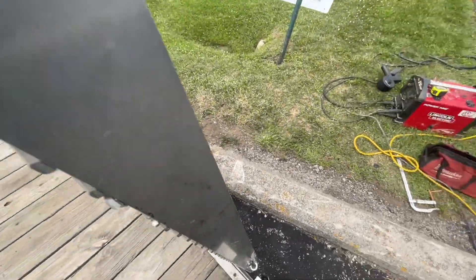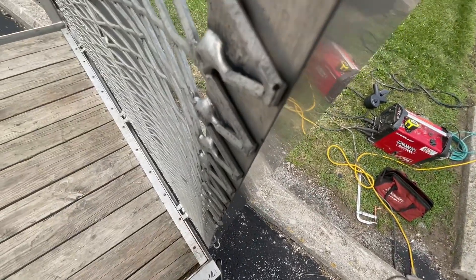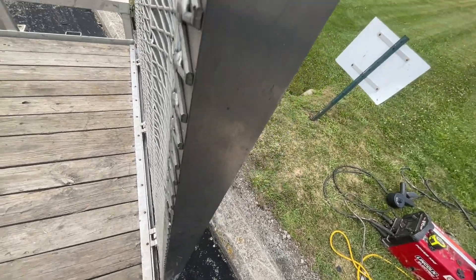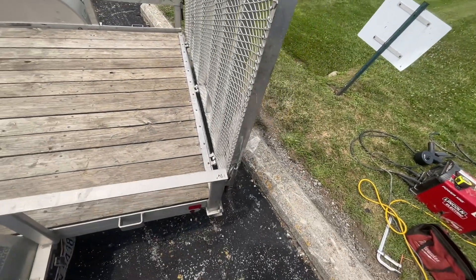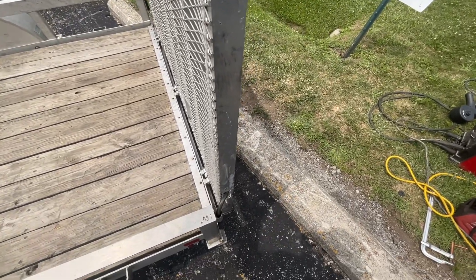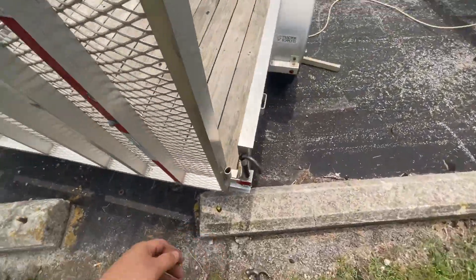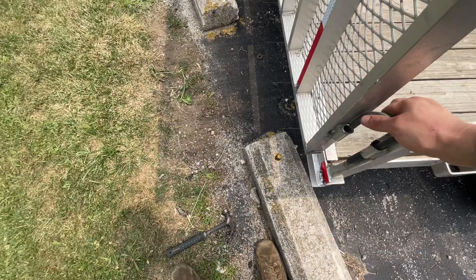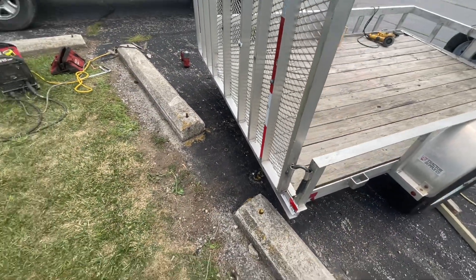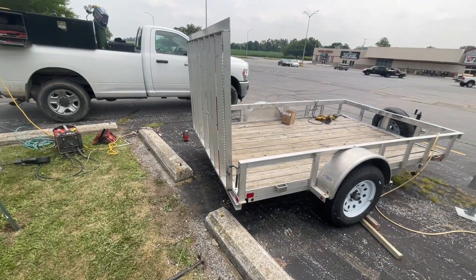This gate locks in now, so it doesn't go anywhere as you're going down the road. This one here is still a bit wallowed out but it does hold, so I guess that's all they wanted.